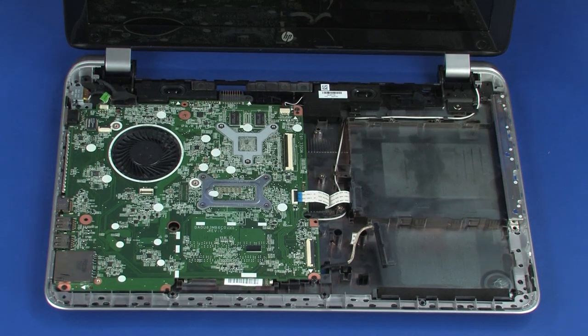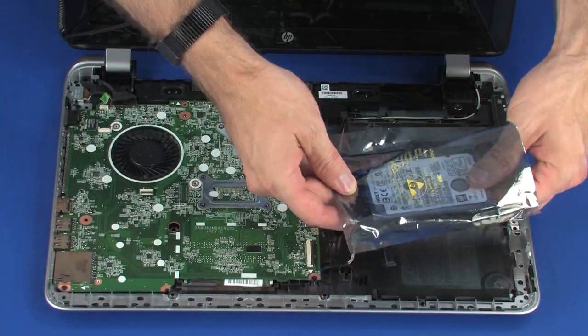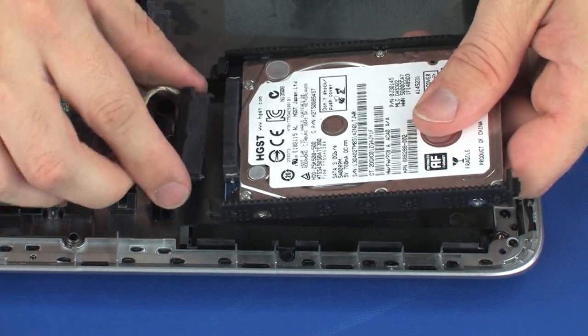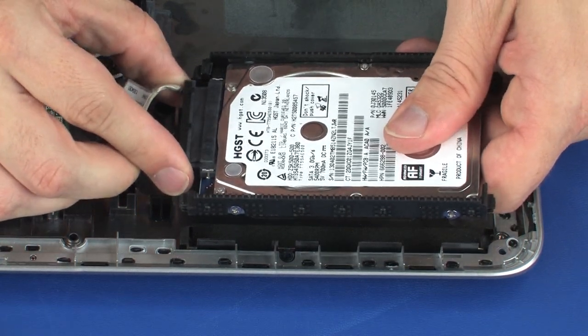Remove the hard disk drive assembly from the static dissipative bag. Connect the hard disk drive adapter cable into its connector on the hard disk drive assembly.